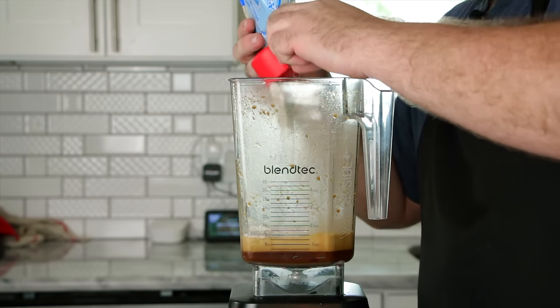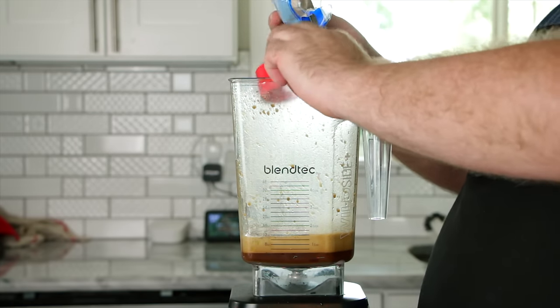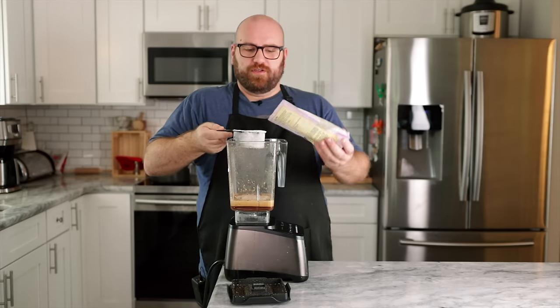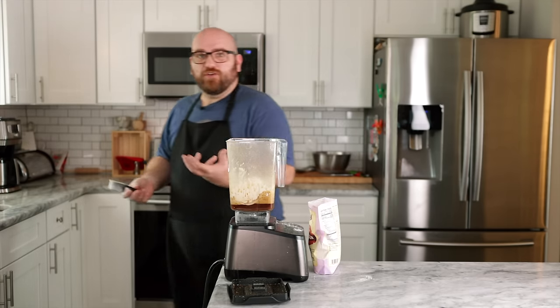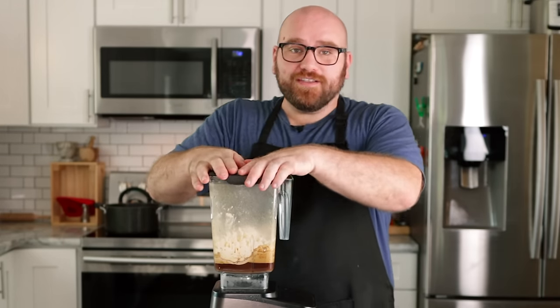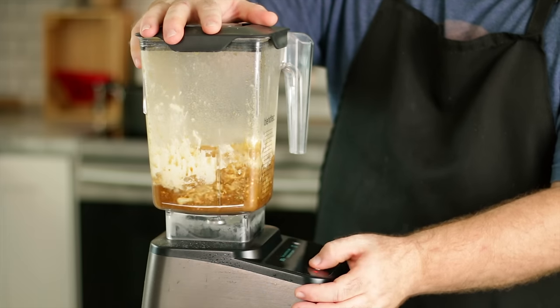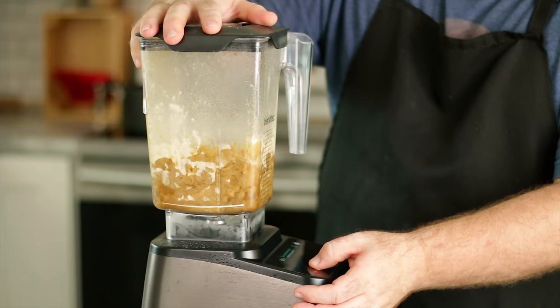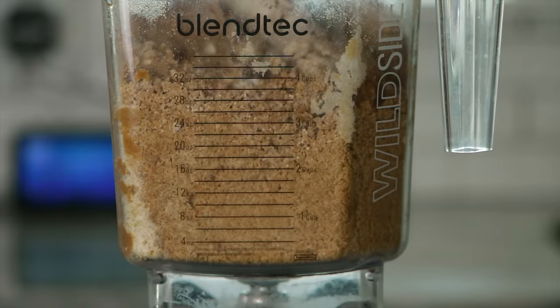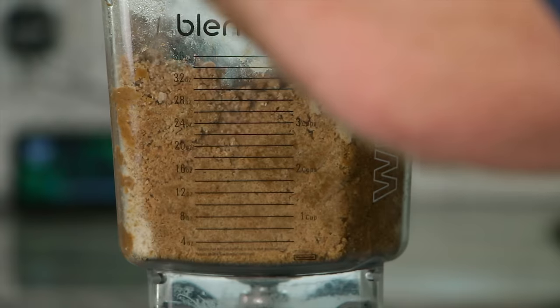For the dry ingredients, I'm going to do a quarter cup of chickpea flour, then two and a quarter cups of vital wheat gluten. Vital wheat gluten goes everywhere, so I'll cover this and pulse it all together. It should blend up into small little gluten chunks. It might be kind of hard on your blender, but just keep going — just don't burn out your blender.